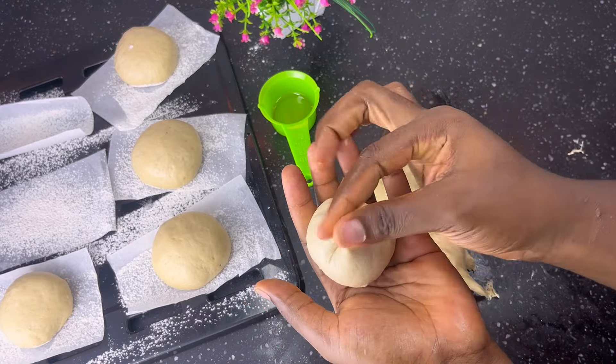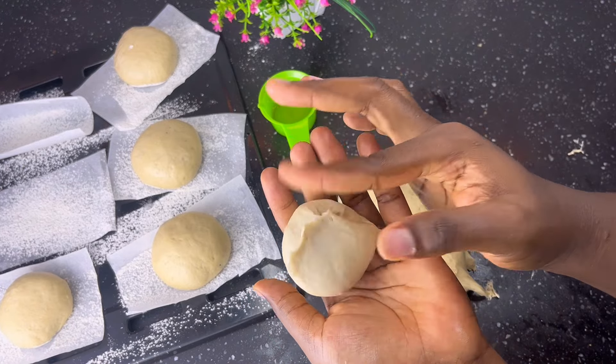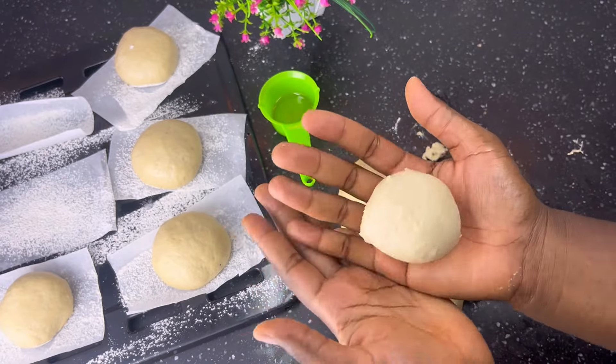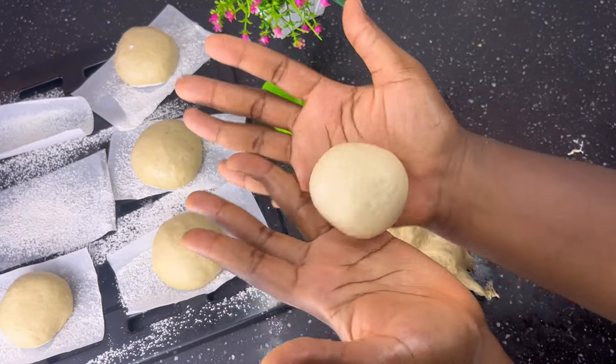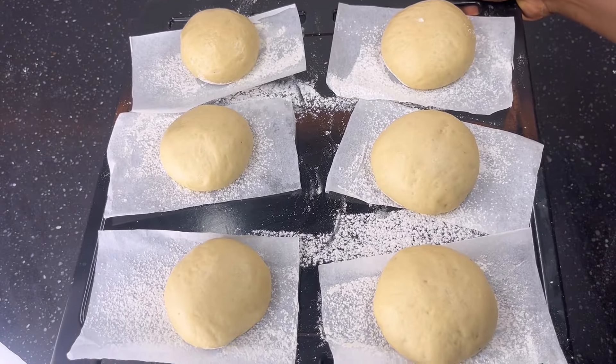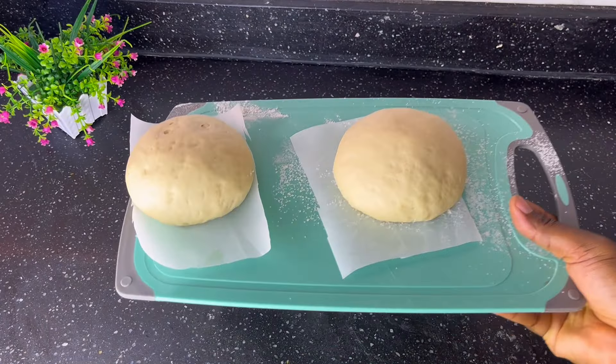Now roll each piece into a fine ball shape. Make sure your hands are oiled while doing this. Once you are done, set them aside in a warm place or in an oven to proof for about an hour. After that, this is what we have.